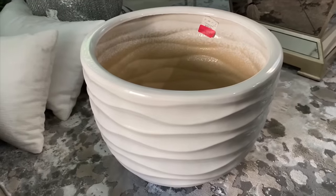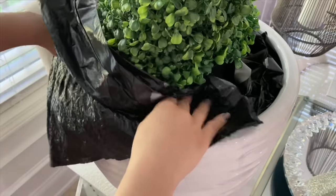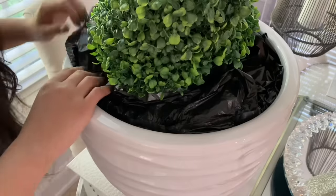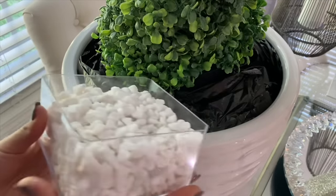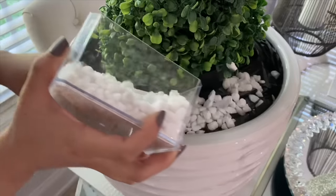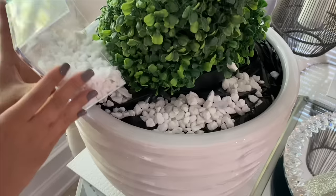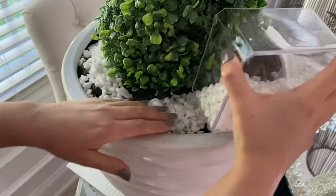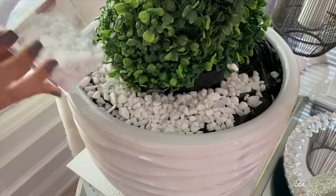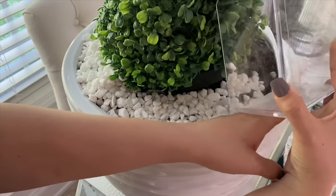I bought this planter from HomeGoods on sale and it's perfect to add this boxwood tree. I covered the bottom with floral foam and added trash bags around the tree, then added white rocks on top from Dollar Tree. I need to go back and grab a couple more bags to complete this look, but I love the way it's looking so far.